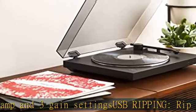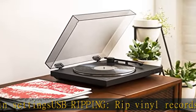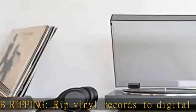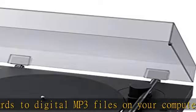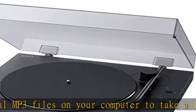Stable platter: an aluminum die-cast platter reduces vibration for increased clarity and hi-fi sound. Show more in the description to get this product today at the best price.